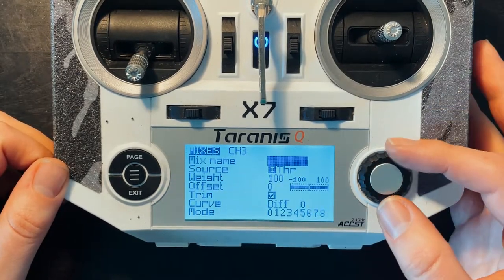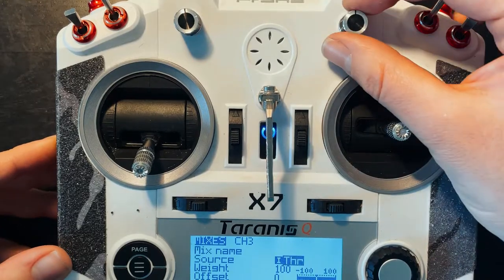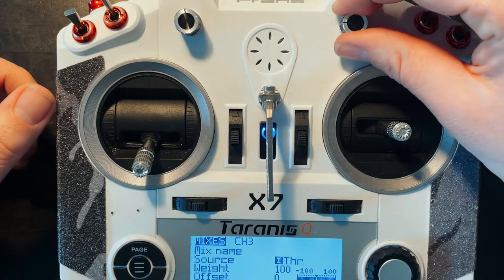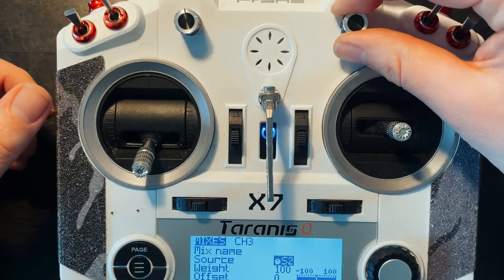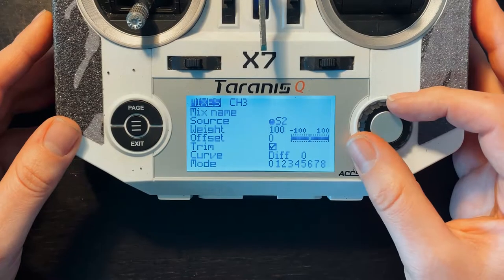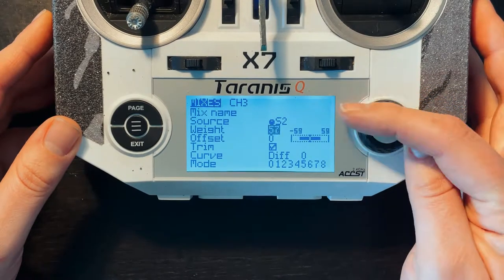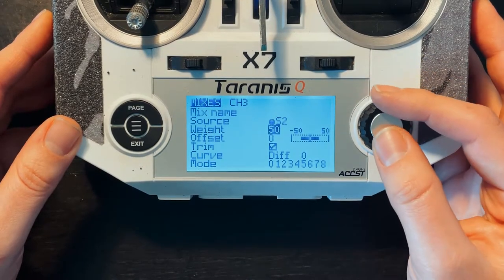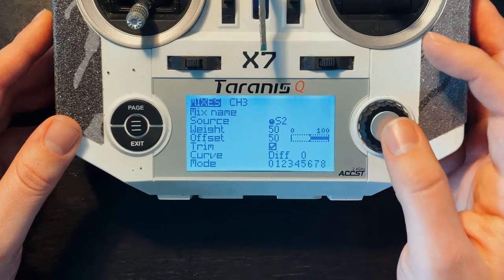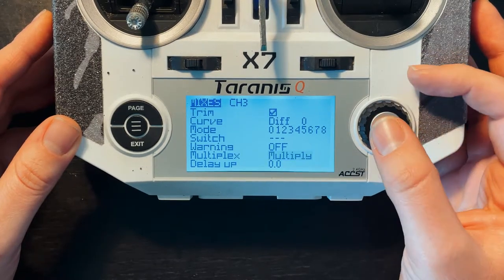You don't have to name this. For source, click that so it starts beeping, and then whether you want to use this knob or that knob, it doesn't really make a difference — just move it and it'll automatically select it. With that selected, go down to weight and set it to 50. Go to offset and also set that to 50. Then go down to multiplex and switch that to multiply.